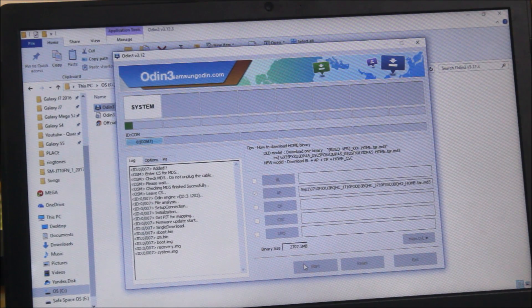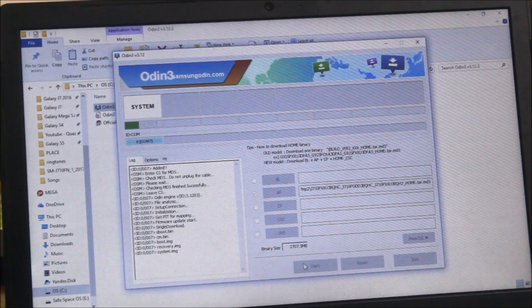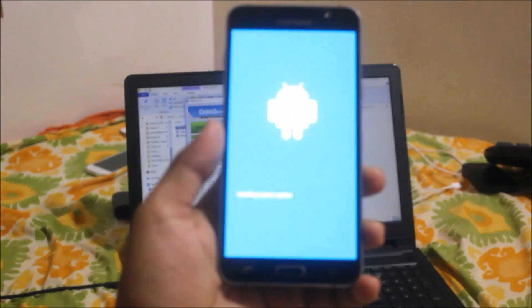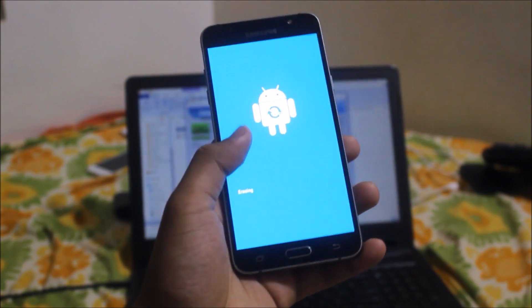I already made a review video of Nougat on the Galaxy J7 2016 — it will be linked via the eye button. I'm going to skip ahead here as it will take two to three more minutes. Now the firmware is getting installed and just some seconds are remaining. It's done — it showed reset and pass.